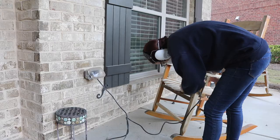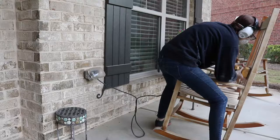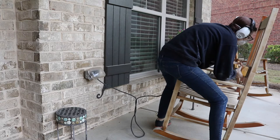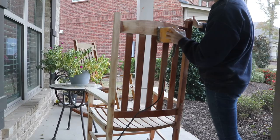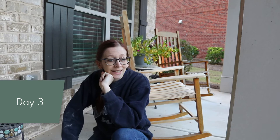I like doing projects inside where people don't see me. I'm thinking at the end of this video I might just be showing you one chair, but I will get the other one done. It will look a lot nicer. Yay, let's do this.